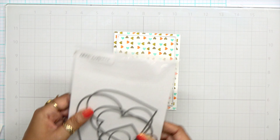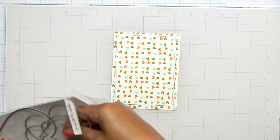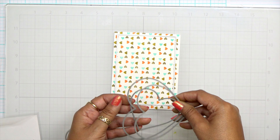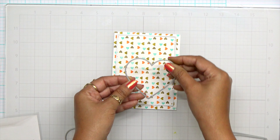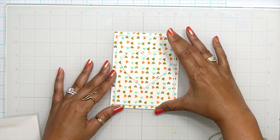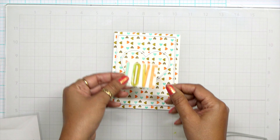I wanted to show you that I was playing around with some Concord and 9th watercolors and was able to create a beautiful background with that same color palette. To find out what I did with this card base, head on over to my blog — I will show you exactly what I did and you'll quite be surprised, I think.